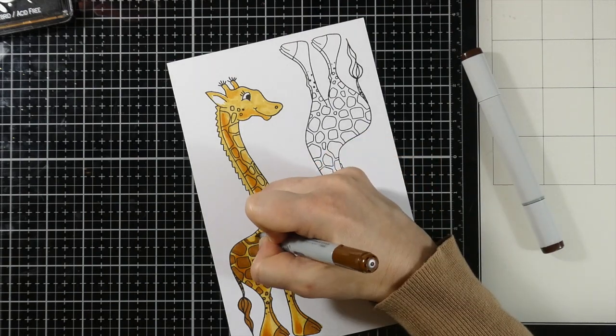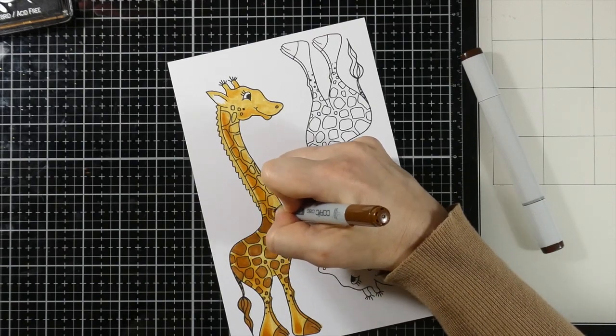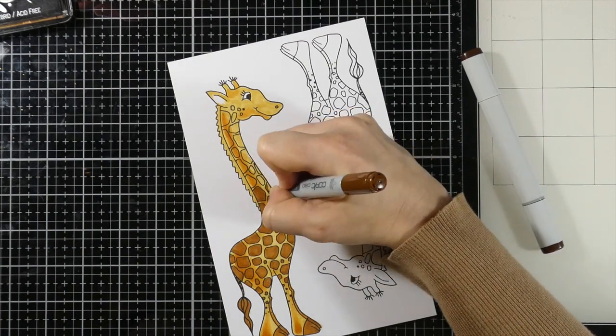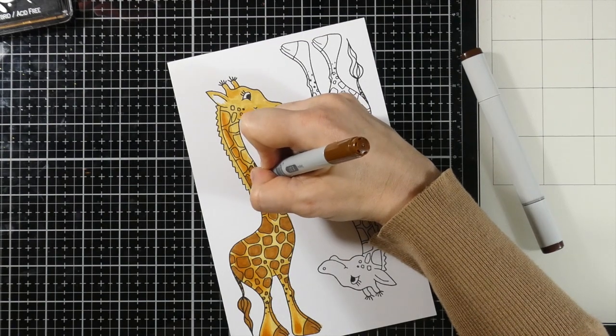With watercolor, the colors are going to blend a little bit differently. For alcohol markers, this is great. So don't be intimidated by just how big he is and how his spots are and the little spaces in between each of the spots. Just have fun.